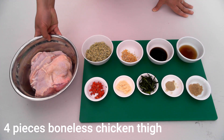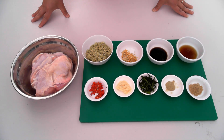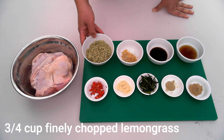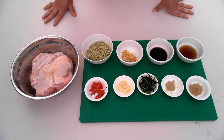Here we're going to use chicken thighs with skin on. I find chicken thighs are juicier, but you can use chicken breasts. Here we have lemongrass — it's all chopped, that's about three quarter cup of lemongrass.